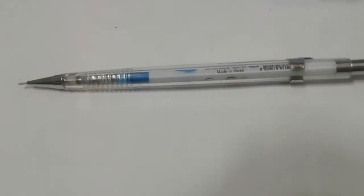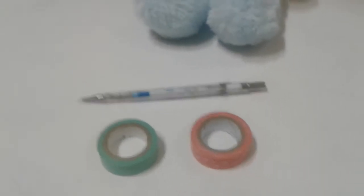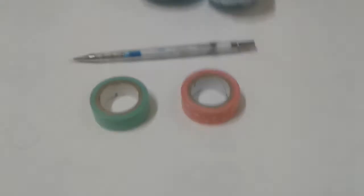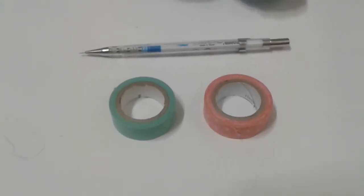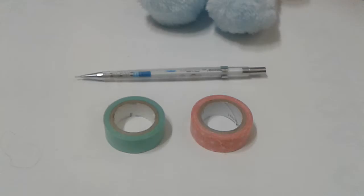I bought this pencil from Korea at a Daiso, and also these tapes — those are the ingredients you will need. That's all: these tapes and this pencil.